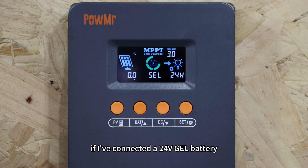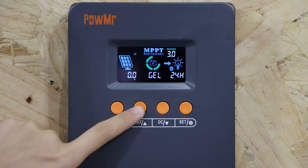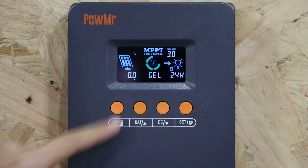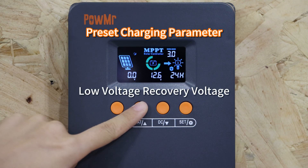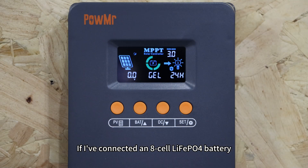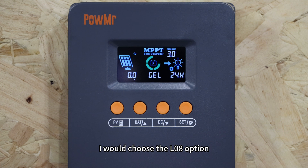For example, if I have connected a 24V GEL battery, I can directly select the GEL option. If I have connected an 8-cell lithium-ion LiFePO4 battery, I will choose the LA option.